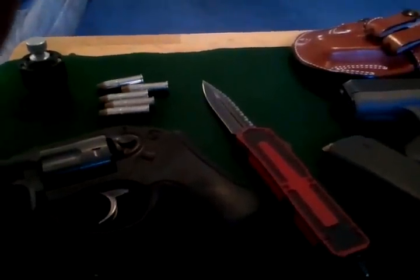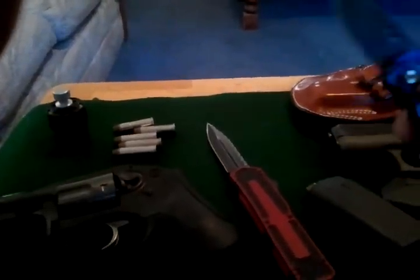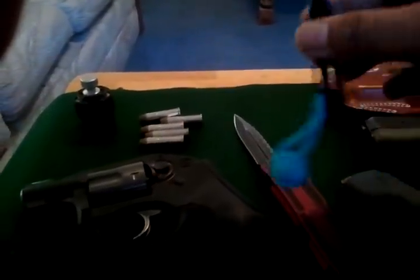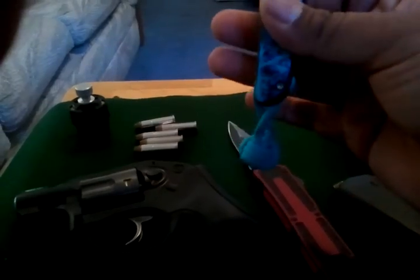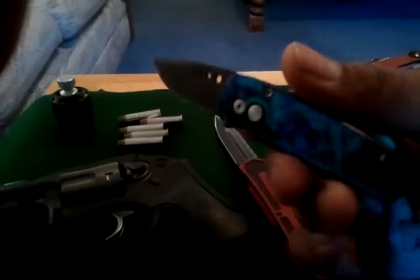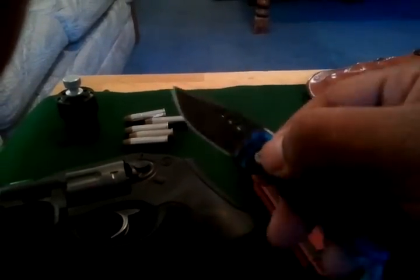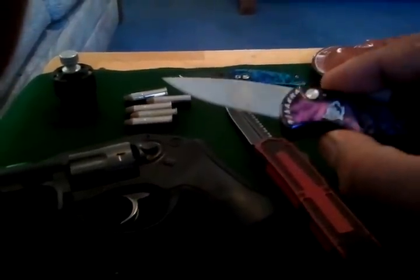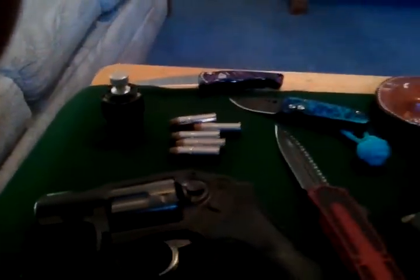I also carry a Pro-Tech Runt with a lanyard ball on the end so I can grip it. Awesome knife — I got a really good deal, paid less than $100 from one of the ladies who owns a local knife store. And I carry my other automatic, my Piranha — this one is dirty because I use it a lot — my Piranha Fingerling with a purple handle. So that is what I carry as my EDC.